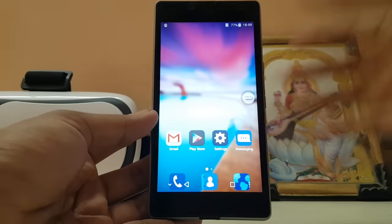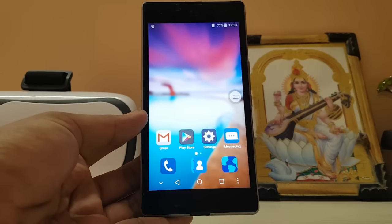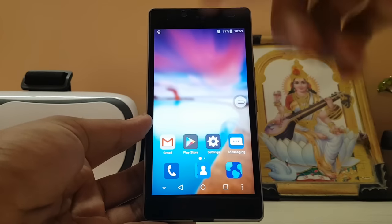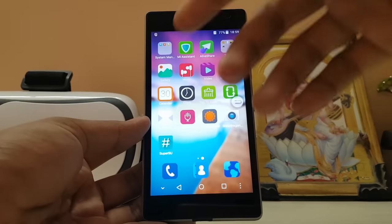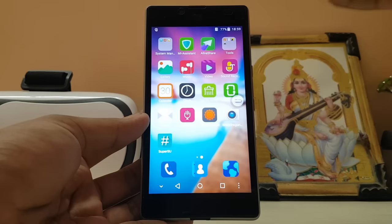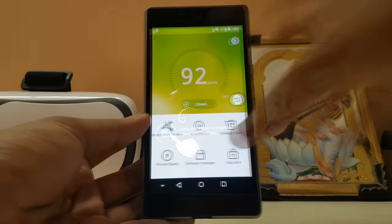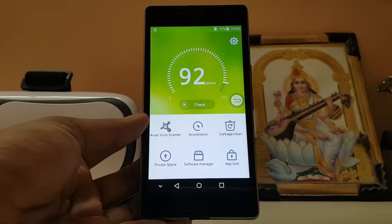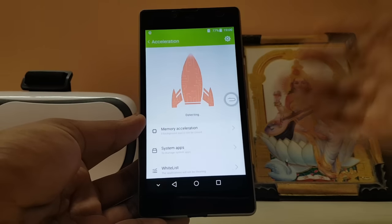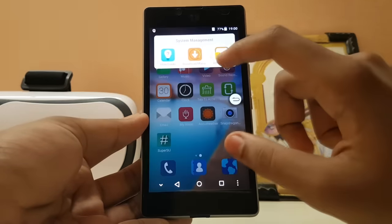That's pretty much the coverage of ZTE's Mi Flavor UI. It was a quick video because there's not much to explore with these Chinese ROMs. Worth noting: Chinese ROMs typically have no app drawer in the launcher, and the security app does a lot more than just security — for example, Me Assistant has a virus scanner, acceleration tools, and performance features all built in.